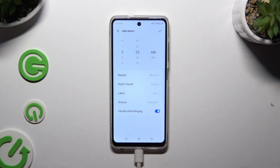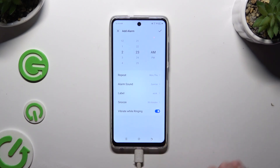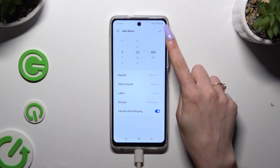Then click on the switcher next to 'vibrate while ringing' to enable or disable haptic feedback for this alarm. When you're done, click on the check mark at the top right corner to save your alarm.